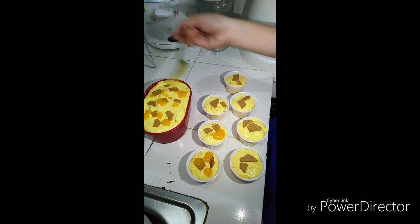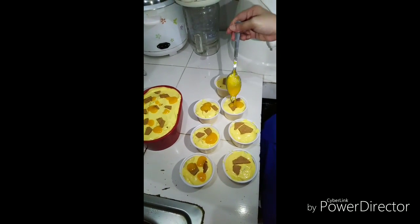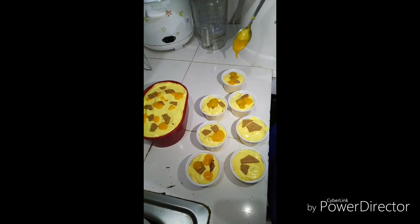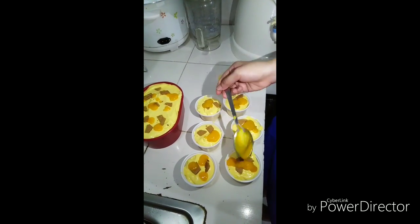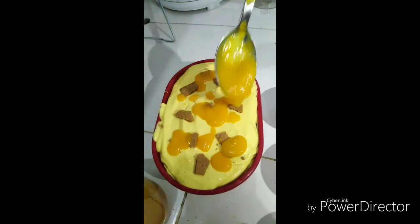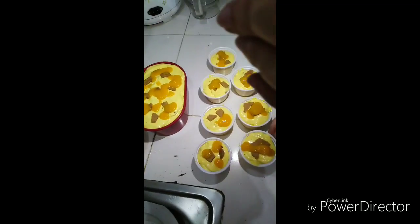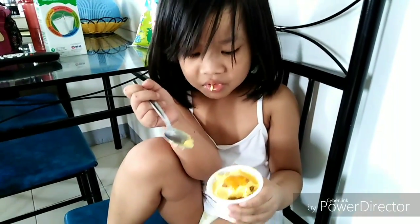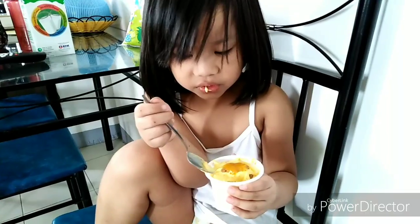We'll leave some of the blended mango for toppings — depends on you. Then put it in the container and freeze it. After freezing, probably overnight is much better so it tastes even better. For sure your family and kids would love it! Please don't forget to like and subscribe.